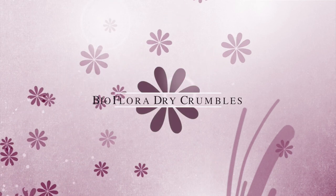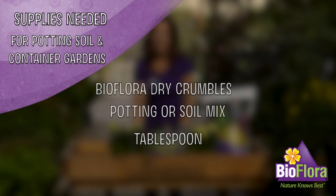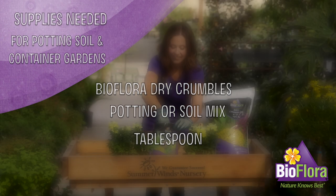With dry crumbles, the grass is always greener on your side of the fence. For potting soil in container gardens, what you'll need is Bioflora dry crumbles, potting or soil mix, and a tablespoon. Let's get started.